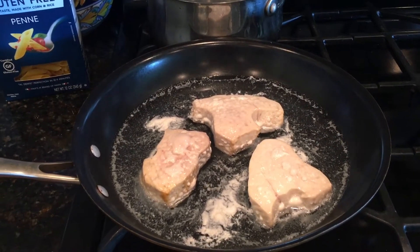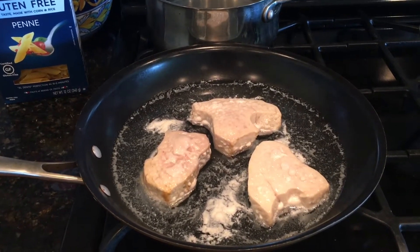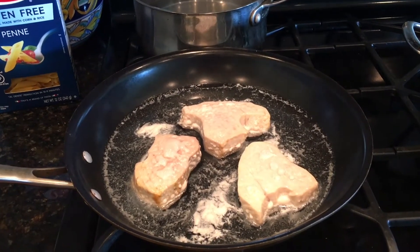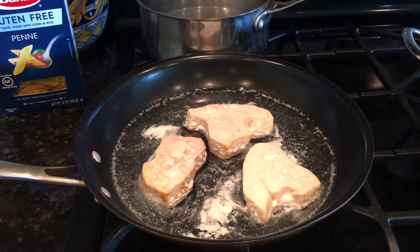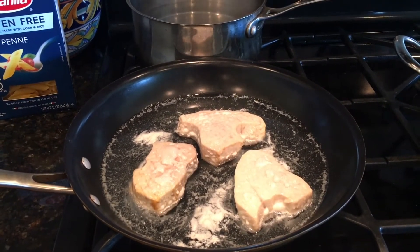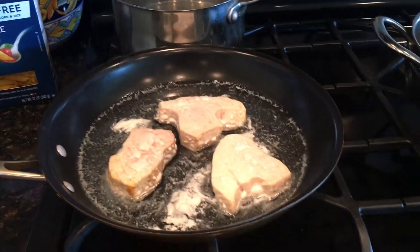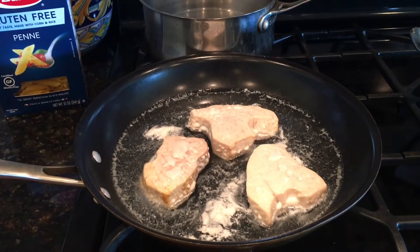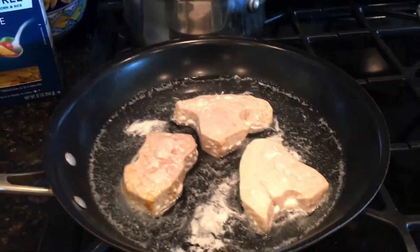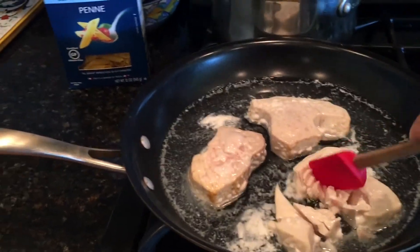To poach the tuna, as you can see they're in a skillet — bring the liquid about halfway up the tuna steak with water, chicken broth, or vegetable broth, whichever you want. Put a lid on it and cook on medium heat, usually about 15 minutes. You'll know they're done when they turn kind of white and flake apart pretty easily.